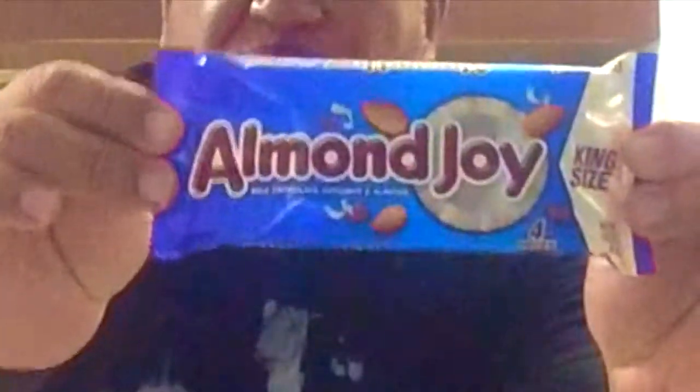I need some water — I'm thirsty. Let's continue, shall we? Next we have Almond Joy. This is really good. It's chocolate on the outside, coconut on the inside, and it has an almond on top — hence the name Almond Joy. Very good: chocolate, coconut, and almonds, so good.